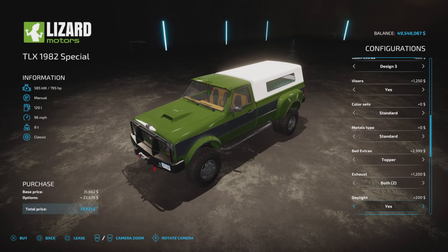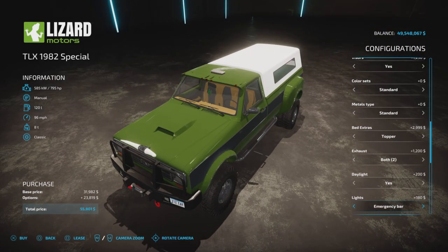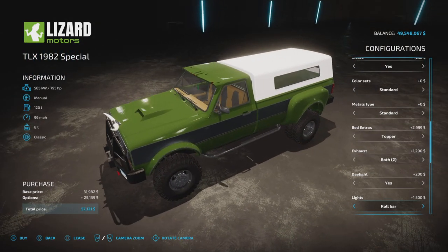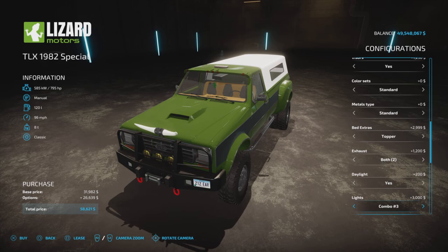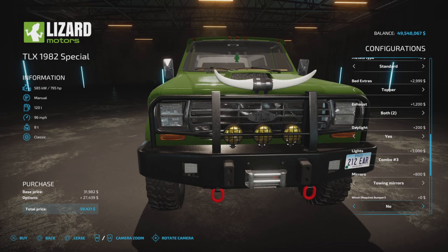Daylight option: yes or no. Lights: emergency bar, bumper lights, roll bar lights, and combos 1, 2, or 3 — combo 3 is all of them. Mirrors: standard or towing mirrors. Winch option is here — but before we go further: if your winch is not working, you need the Platinum Expansion DLC installed, purchased, and active on the map you're playing on for the winch to work.